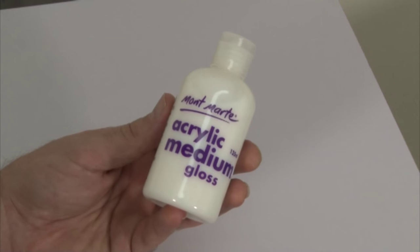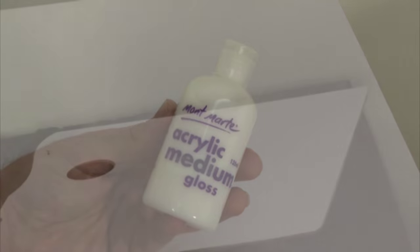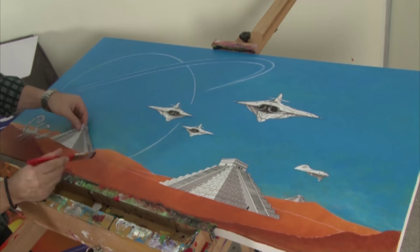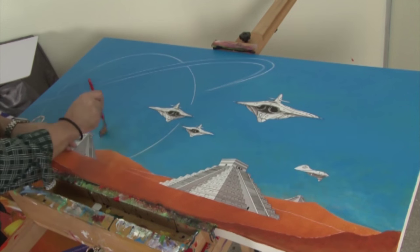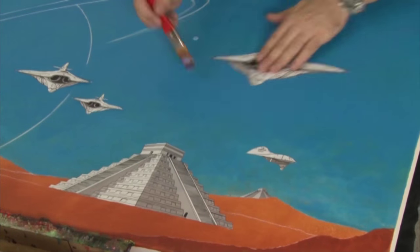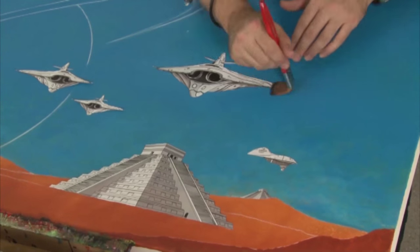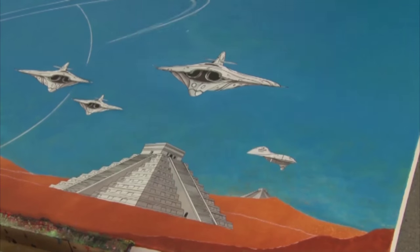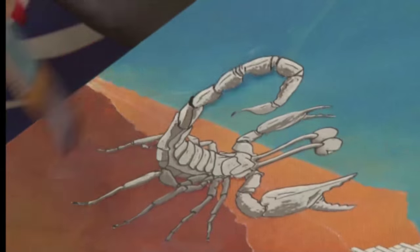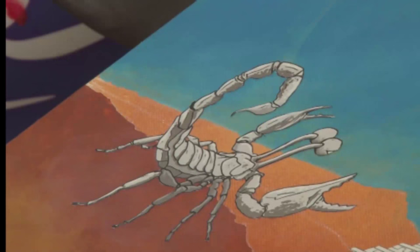I'm using Montmartre Acrylic Gloss Medium. This medium can glue things down, but it's also a sealer and a finish. It's non-toxic and has a pH level of 9, so it is acid-free. Because the medium dries quickly, you have to be fast to ensure a good bond. Use a clean, soft brush — I'm using a Montmartre 25mm Taclon, which is the perfect brush as it's soft and minimises any brush strokes. Don't lay it on too thick either or you run the risk of the paper wrinkling. Cover the front of the cut out as well. Let this dry and then give it a thin second coat.